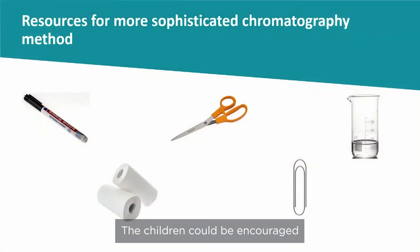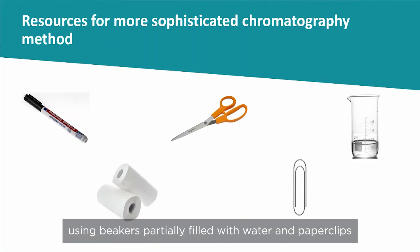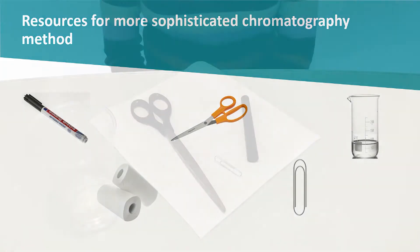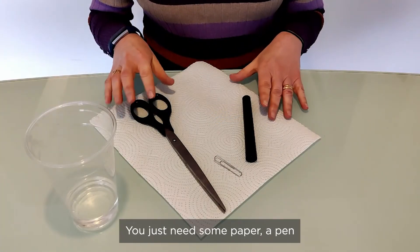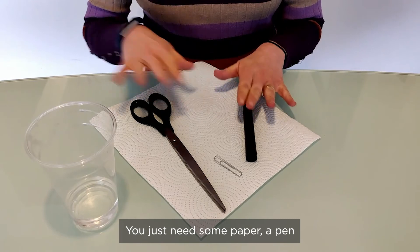The children could be encouraged to use a more sophisticated method of chromatography using beakers partially filled with water and paper clips. Chromatography is really easy — you just need some paper, a pen, and some water.